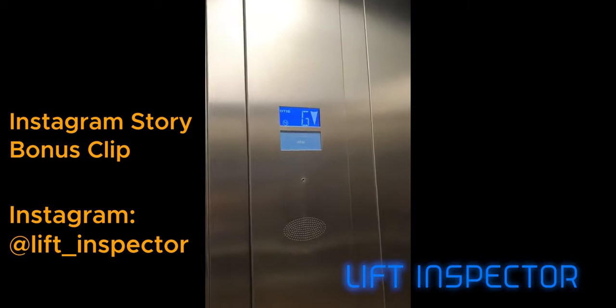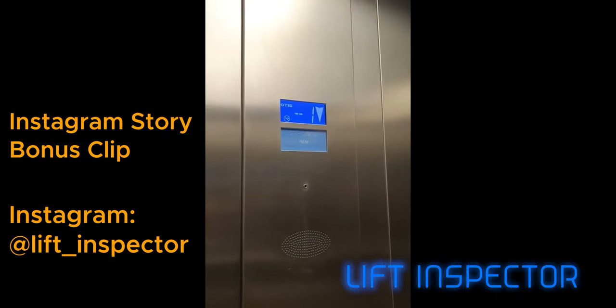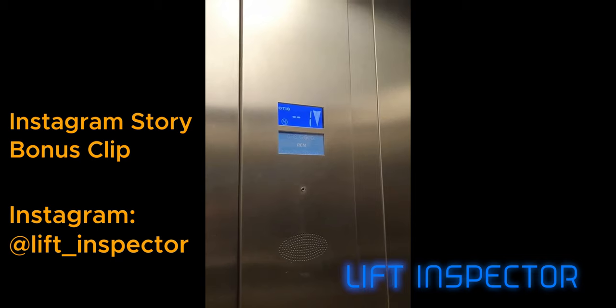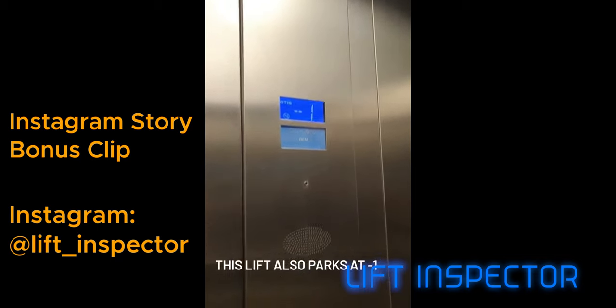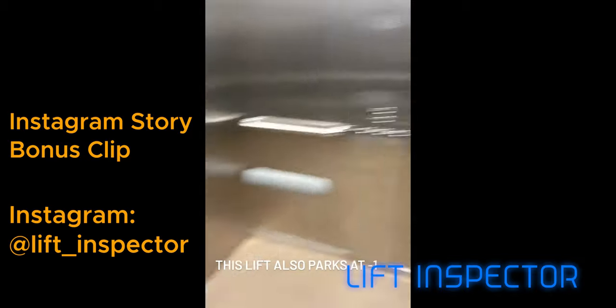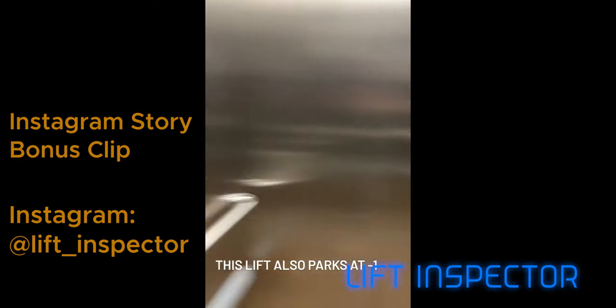Oh, we're going down — didn't press anything. We're off down and we've stopped. We're parked. Got the fixtures in the lift. It's not bad for a Gen 2, so yeah.